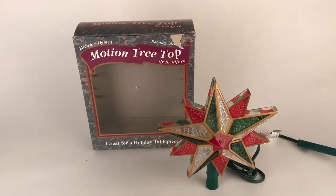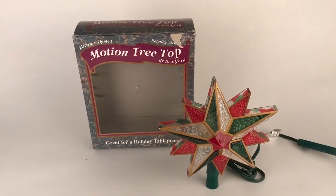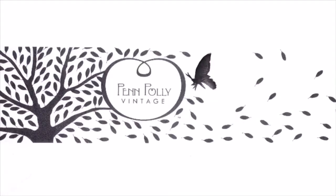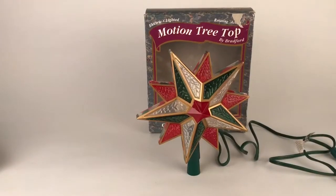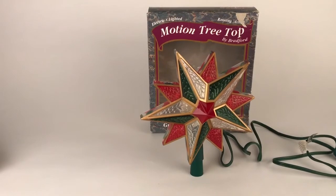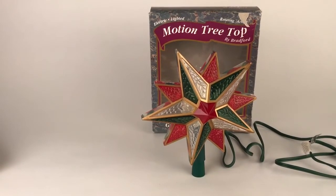Hi, this is Jessica from Pen Poly Vintage and today I will be showing you a vintage Bradford motion treetop star. This Bradford tree topper is pretty neat. It's one of the rarest ones that you can find out of their motion line.